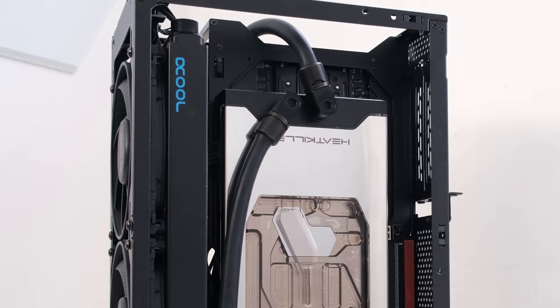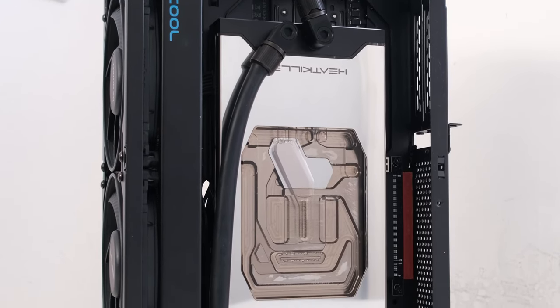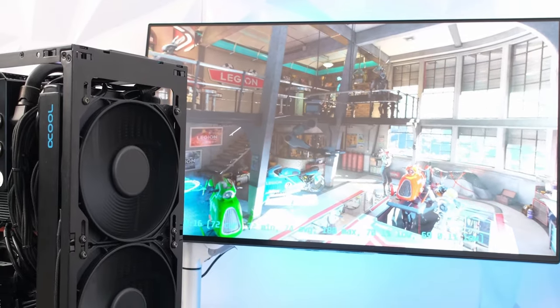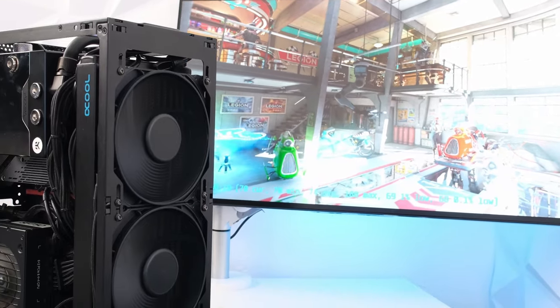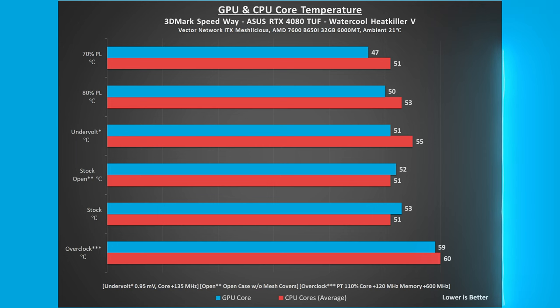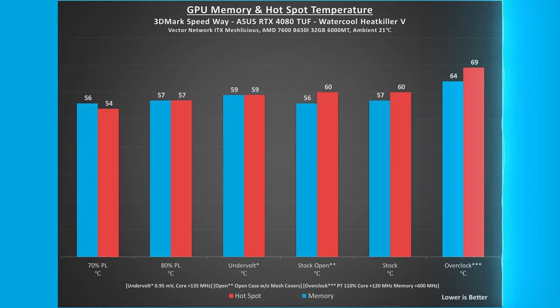Although shown without its mesh covers on screen, to obtain the results, 3DMark Speedway stress test and the benchmarks for Red Dead Redemption 2 and Cyberpunk 2077 were run with the Meshlicious case completely enclosed, with ambient room temperature at 21 degrees Celsius. As stock, the GPU and CPU core temperatures were 53 and 51 degrees Celsius respectively. With the case open and without the sides on, there was only a 1-degree difference in GPU temperature and the CPU temperatures were the same. As stock, the GPU memory and hotspot temperatures were 57 and 60 degrees Celsius respectively. During the test, the coolant temperature settled in the range between 35 and 40 degrees Celsius.